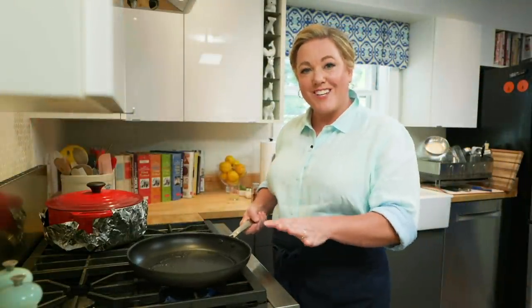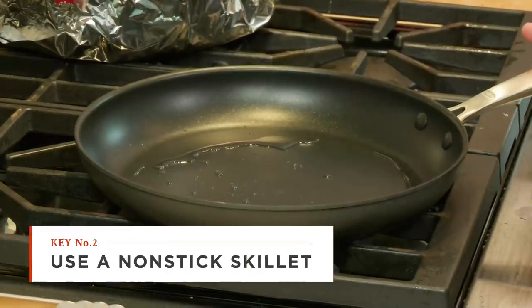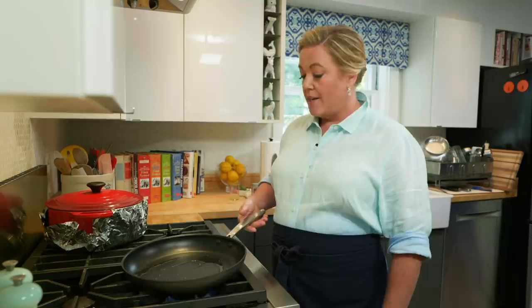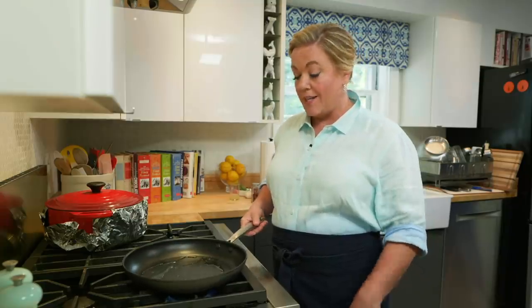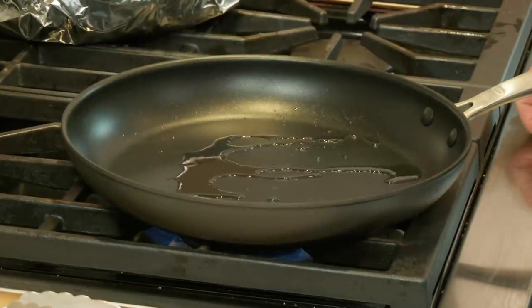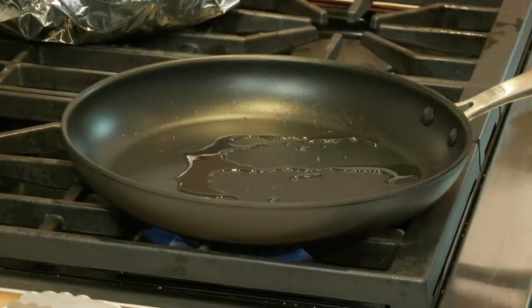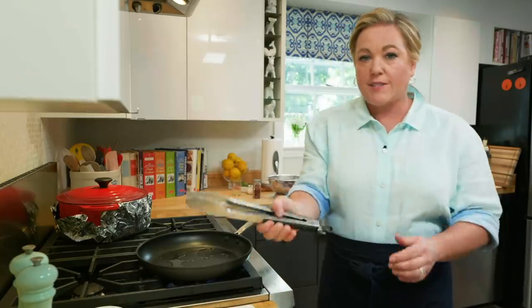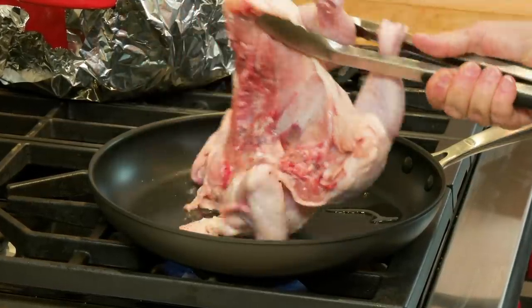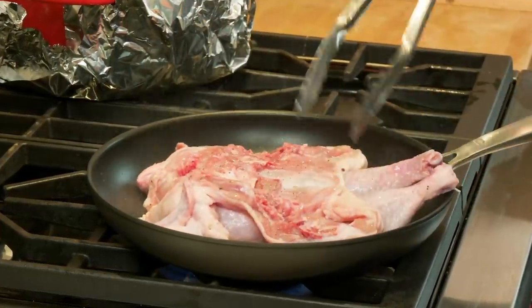Here I have a 12-inch nonstick skillet with just a little bit of vegetable oil, heating over medium-high heat. You want to get this skillet ripping hot so it really makes a good crisp skin — the oil is just beginning to smoke, seeing wisps of smoke. Now it's time to get the chicken into the pan — pick it up with tongs and lay it skin-side down.